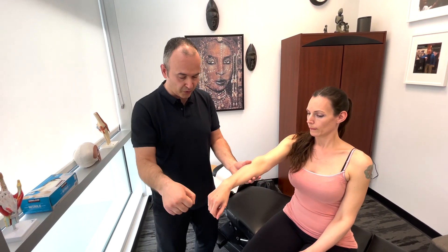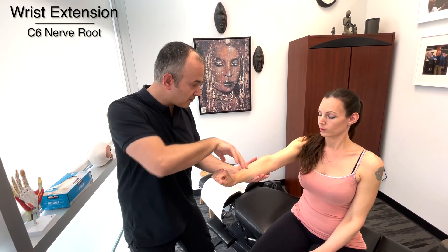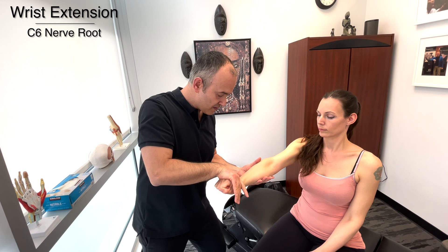Now straighten the arm. I want you to pull your wrist back. So this is going to test C6. I want you to resist me pushing you down. Very good.